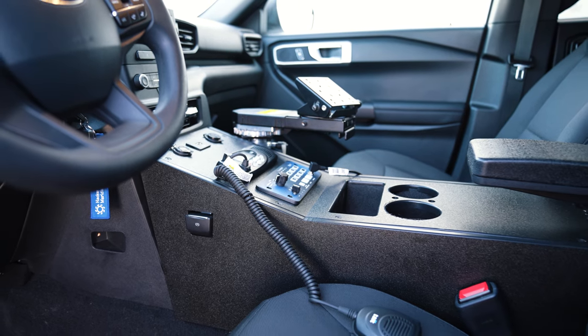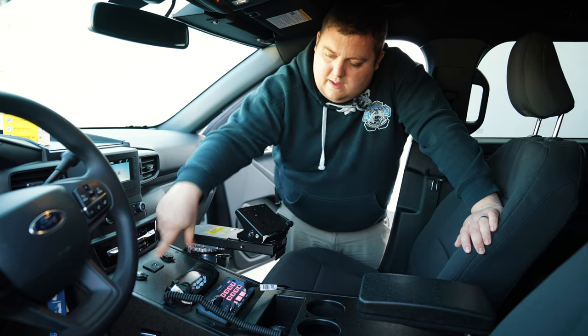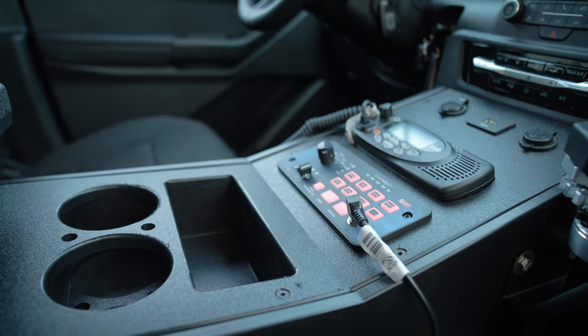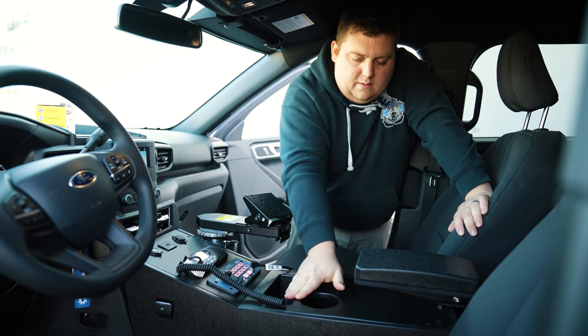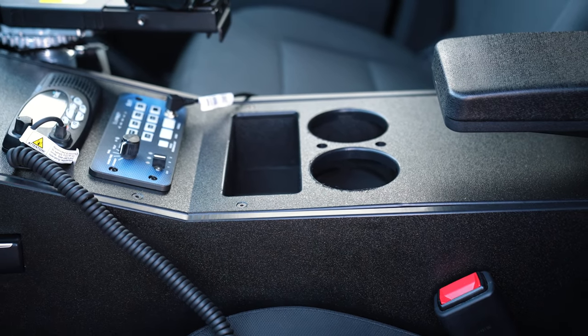Taking a look at the front center console — one of our HDP series consoles for the Ford utility. We reintegrated the USB port and have 12-volt USB extra outlets. There's a customer-supplied radio installed and cut out, the blueprint controller, a nice little 3-inch pocket, pen holder, cup holder pockets, armrest, and a portable charger on the back.